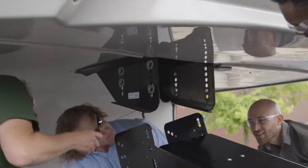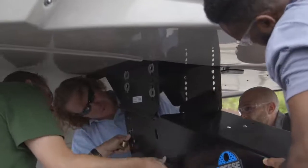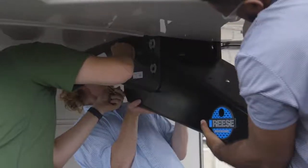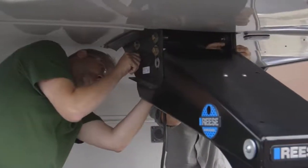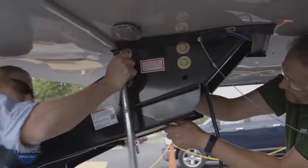Once the proper location is determined, lift the goose box into place aligning its bolt holes with the mounting holes on the trailer's wings. Thread the 5/8 inch hex bolts and flat washers through these aligned holes, then fasten them with the included conical washers and hex nuts. After all the hardware is in place, tighten it to 210 foot pounds using a torque wrench.